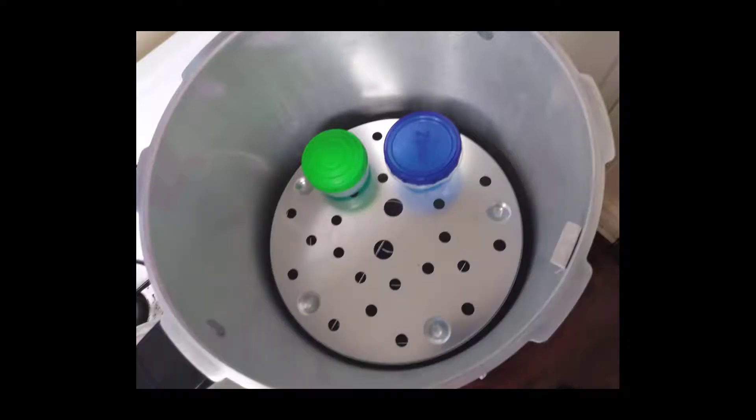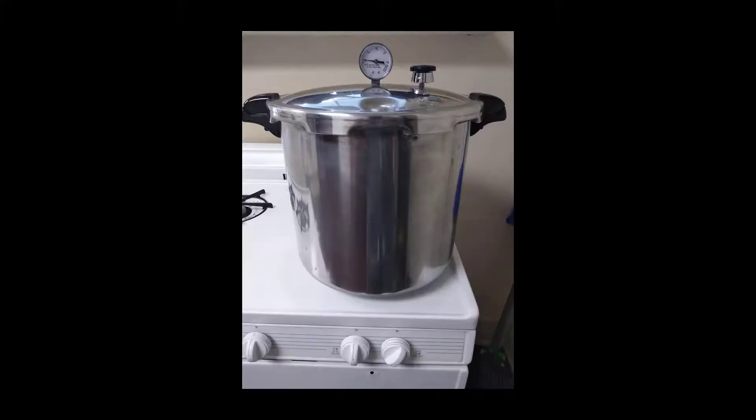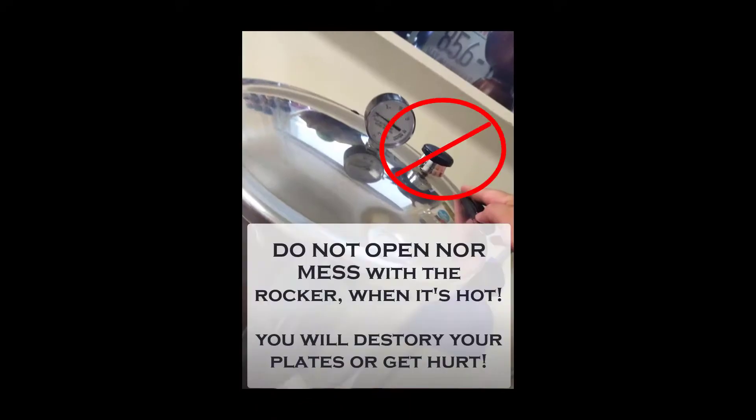Once you've filled all your plates, add them to the pressure cooker and cook them until the PC reaches 15 PSI. Once at 15 PSI, pressure cook them for 40 minutes. When they're done, allow the PC to cool — don't release the pressure.